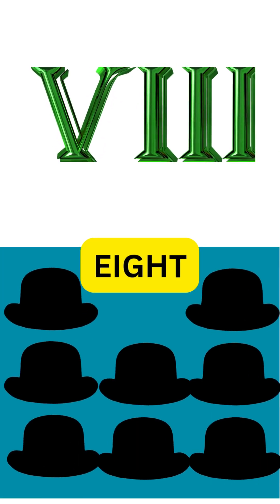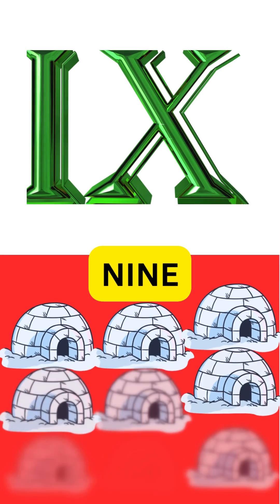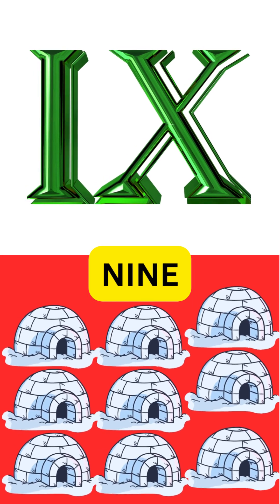VIII is for eight, isn't this great? Five and three, it's easy to create. IX is for nine, subtract and shine — ten minus one, the numeral's fine.